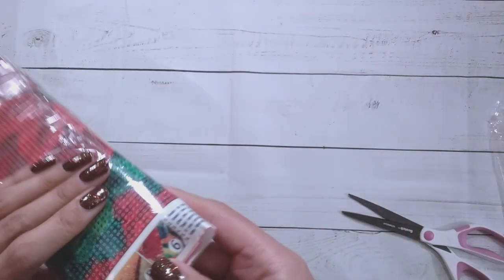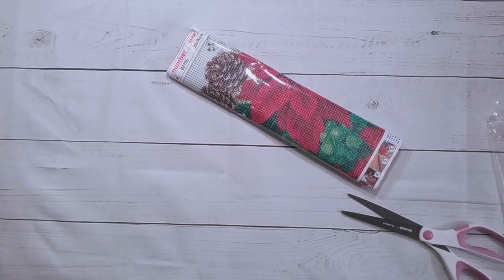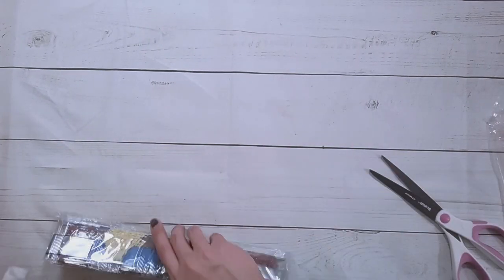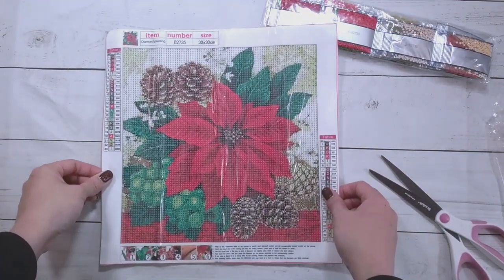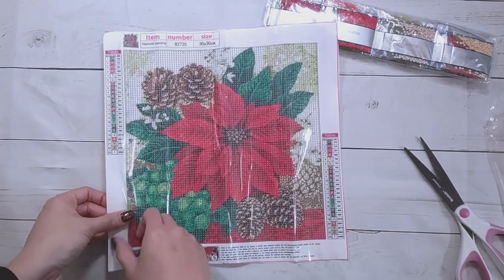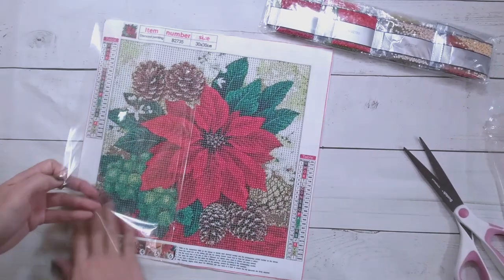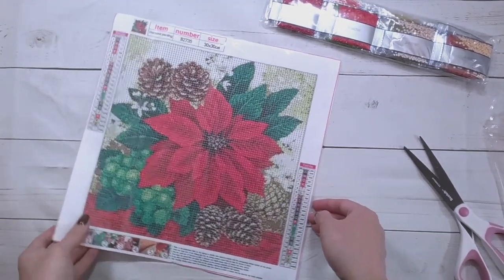So this next one is a 30 by 30 round drill — it's $4.49. Ordinary toolkit, and like I said, round drills. Here it is — it's the poinsettia with pine cones, and are those grapes? I guess grapes — or probably some sort of poisonous berry, like in the wild, probably any of these red berries are poisonous.